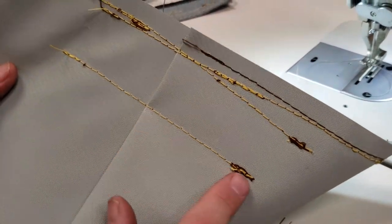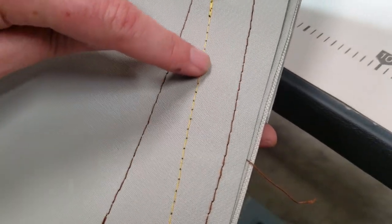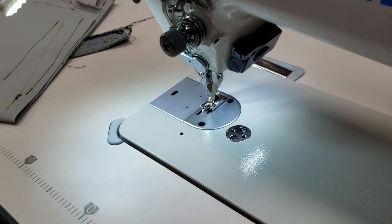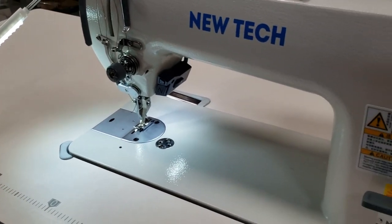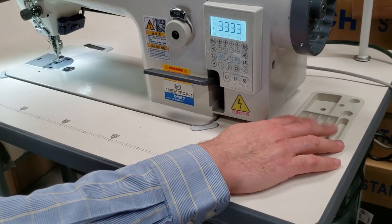Look at this — this is the back, this is the front. Back, front, back — overall a very good machine. You can also add a table to this machine; the table is the same size as a regular table. You get a tray here for your bobbins.